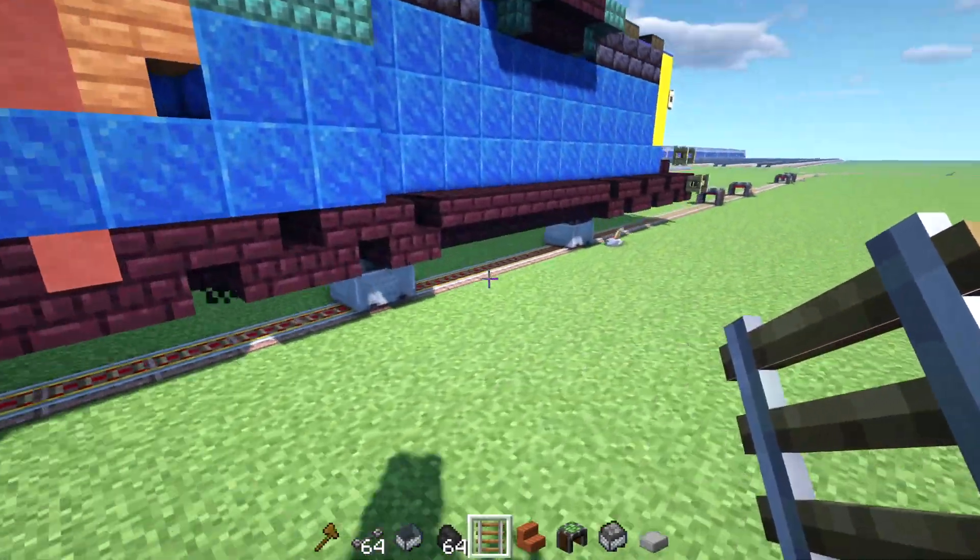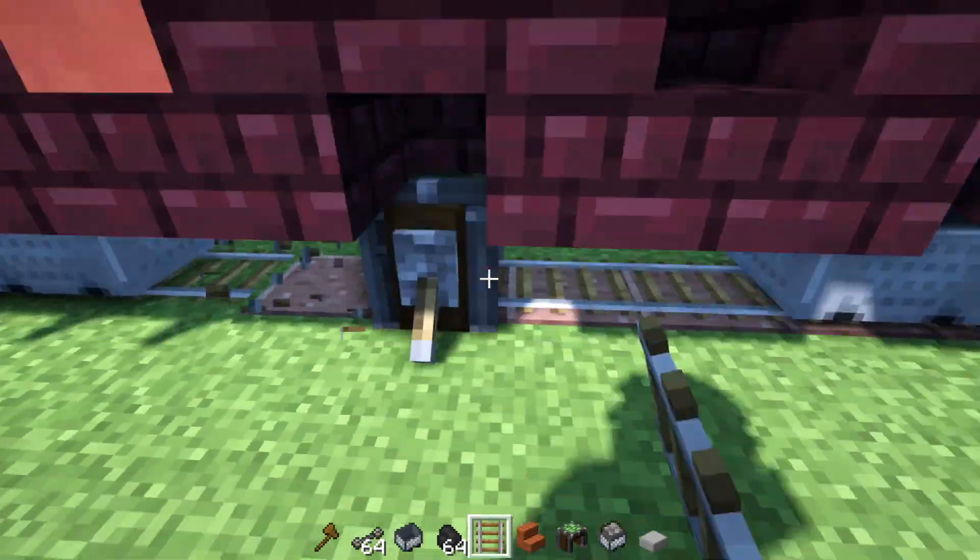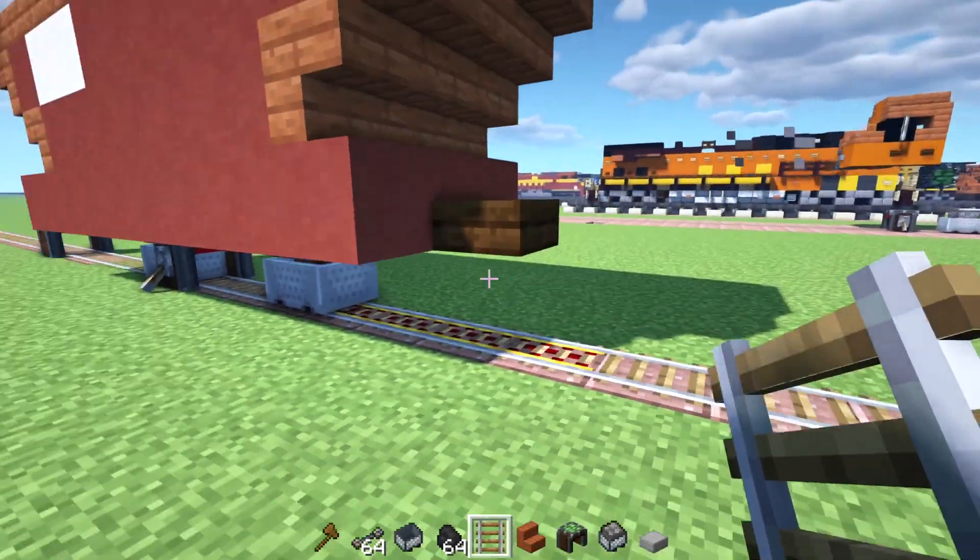Just like in real life, you have to derail a train sometimes. Yes, I'm going to have to derail it right around here. There we go. Okay, it stopped. Finally, it stopped.